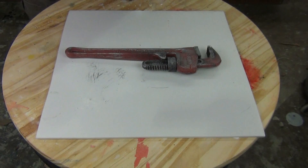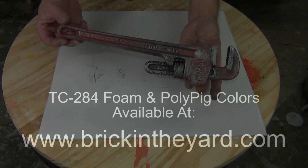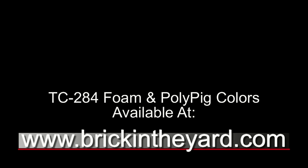There you have the process of casting TC-284 flexible foam in the eight pound density using a 5140 platinum silicone mold. As always, all of the materials in our videos are available on our website — you can find the TC-284, the polypig links, and the blue steel pigment powder all linked in the video description. We also have a lot more resources in the video library section of our website at brickintheyard.com. If you're new to our channel, be sure to click the subscribe button and like the video — thanks again for watching.